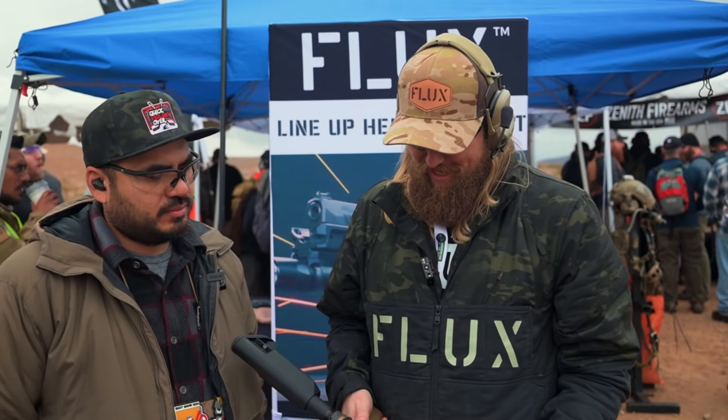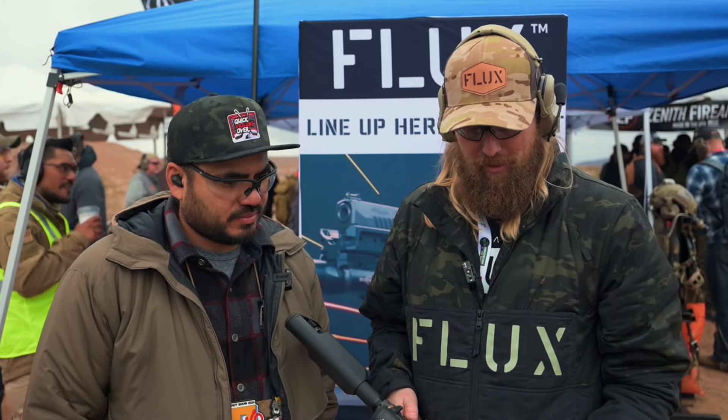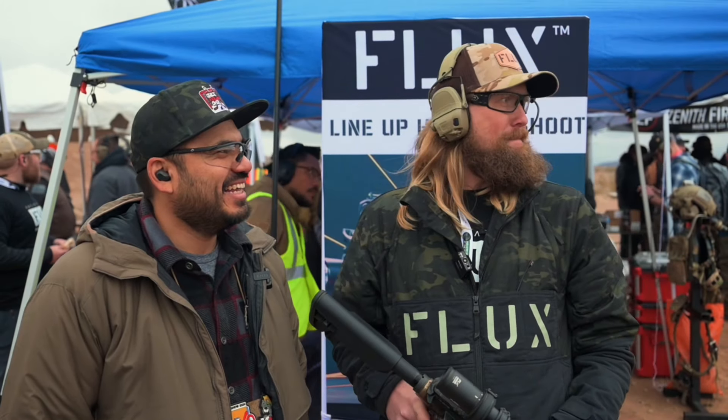We're pretty pumped on this system right here. Roger kind of blew up the manual scope switch — it was kind of by accident. They brought it to my house and surprised me, like, hey, we'll let you check out our new mount. And it was right when we came out with the COD mount.